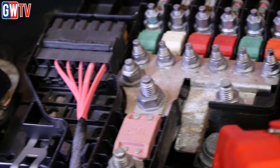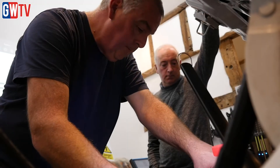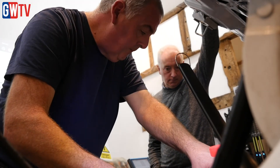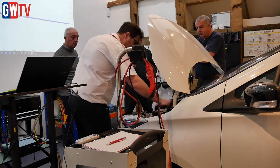I'd certainly recommend anybody that's done Level 3 and got a little bit of experience in isolating vehicles, making them safe and removing components, to take the next step and get involved in the actual diagnostic work, because we've got a marvellous network within HEVRA for technical information. Along with that, there should be no reason why you can't tackle any problem on these vehicles.